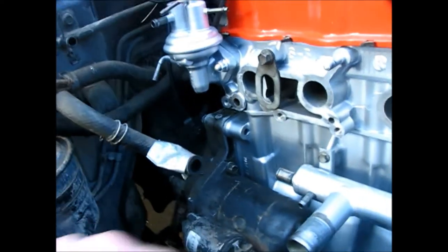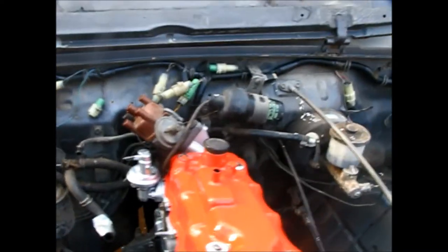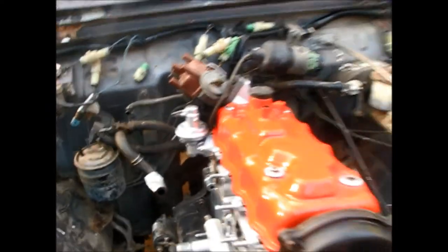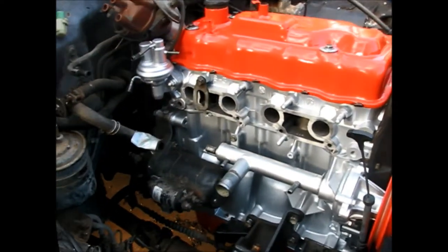That whole process went really smoothly and since then, off camera, I've taken care of a couple small details. I've reinstalled the distributor, reinstalled the water tube, reconnected the clutch cable, reconnected my wire harness in some points. I'm actually really happy with the way that the wire harness looks now that it's all back together and re-taped and covered. I've also reconnected the clutch cable bracket and the alternator bracket.